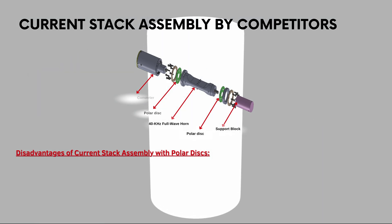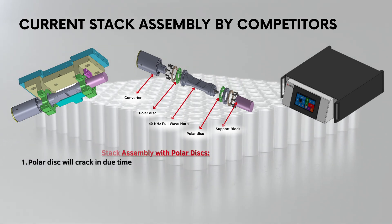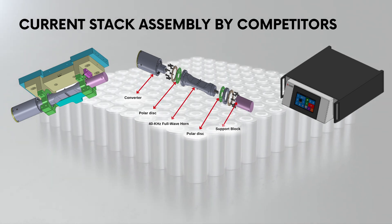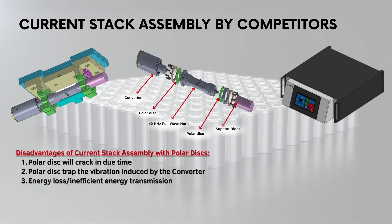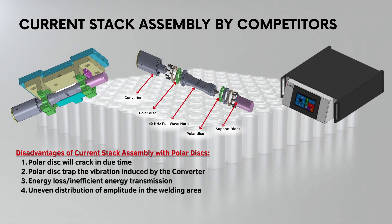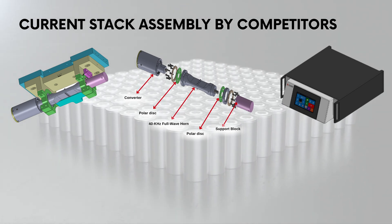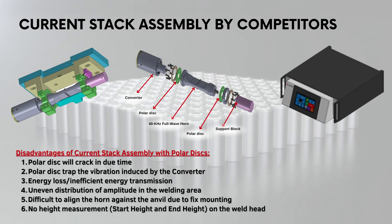These disadvantages are as follows: 1. The polar disk will crack in due time. 2. The polar disk traps the vibration induced by the converter. 3. Energy loss and inefficient energy transmission. 4. Uneven distribution of amplitude in the welding area. 5. Difficult to align the horn against the anvil due to fixed mounting. And 6. No height measurement — no start height and end height — on the weld head.